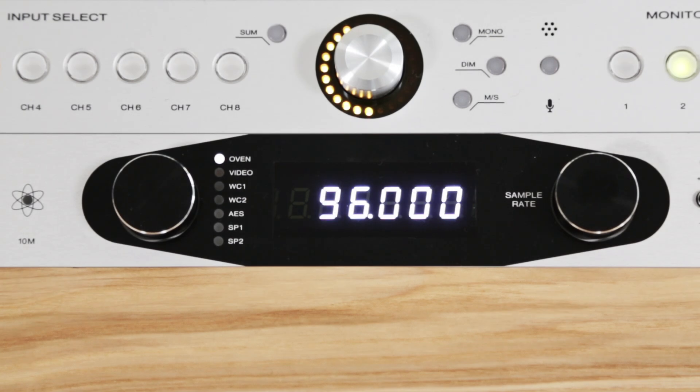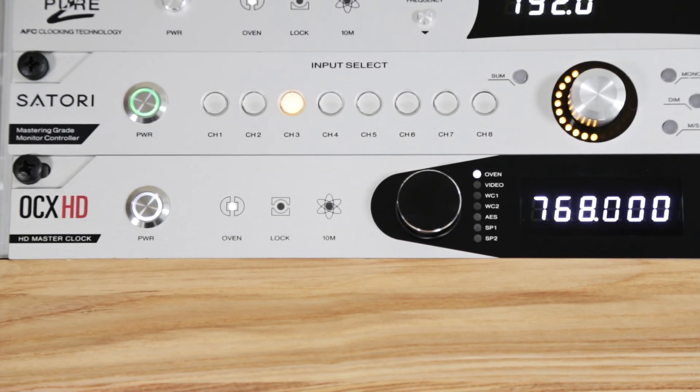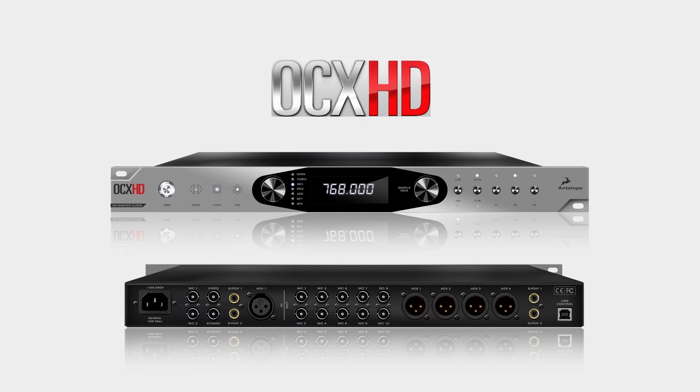OCX HD will synchronize word clock for the most demanding digital audio systems, while its AFC jitter management maintains a smooth analog-like sound with exceptional digital clarity. Available for purchase now at pro audio dealers everywhere — the new Isochrone OCX HD from Antelope Audio, the most trusted name in clocking.